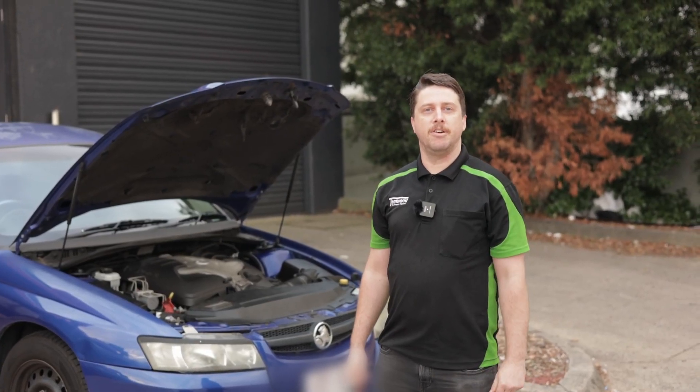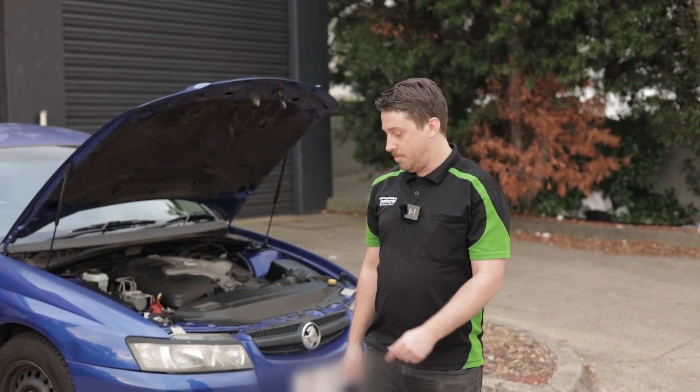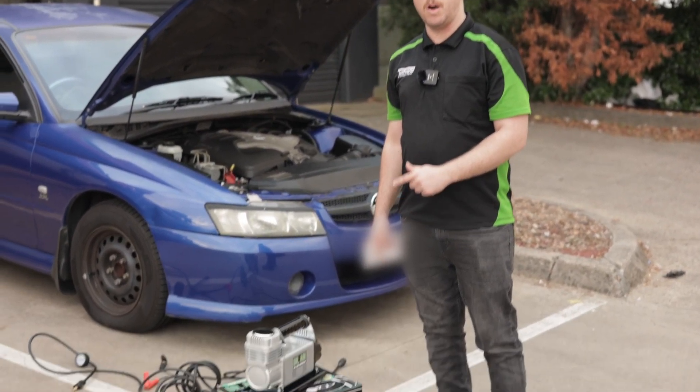G'day campers, it's Stephen here from Tentworld Furniture Gully. We're here today to talk to you about the Dr. Air air compressor 180 litres.